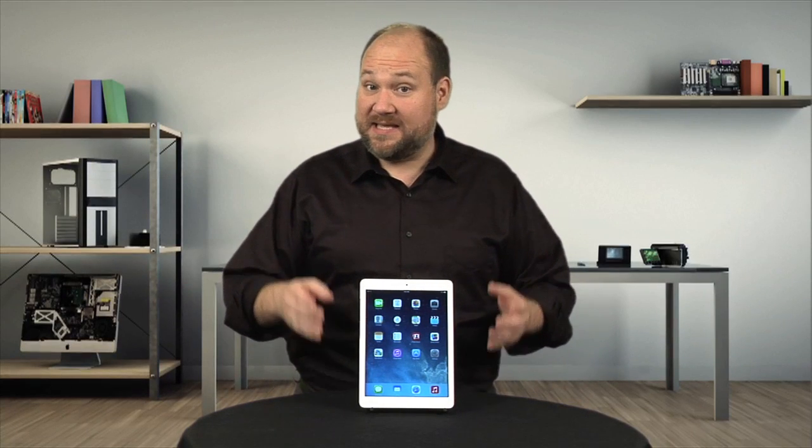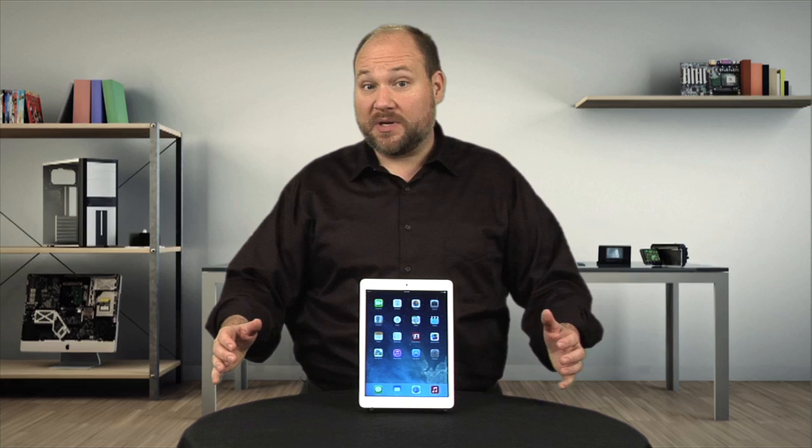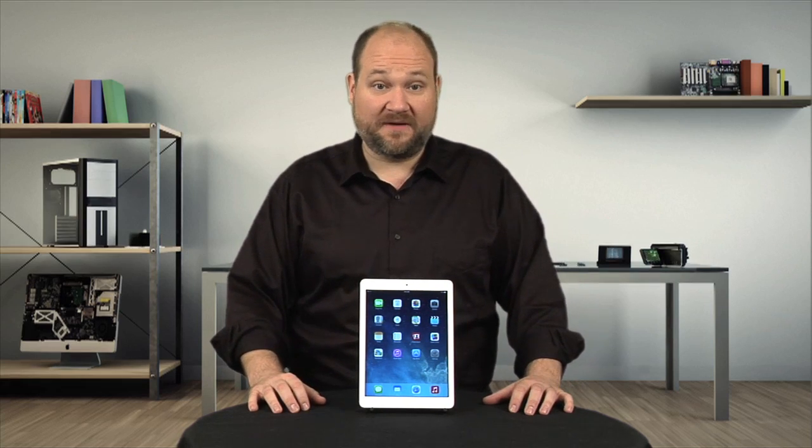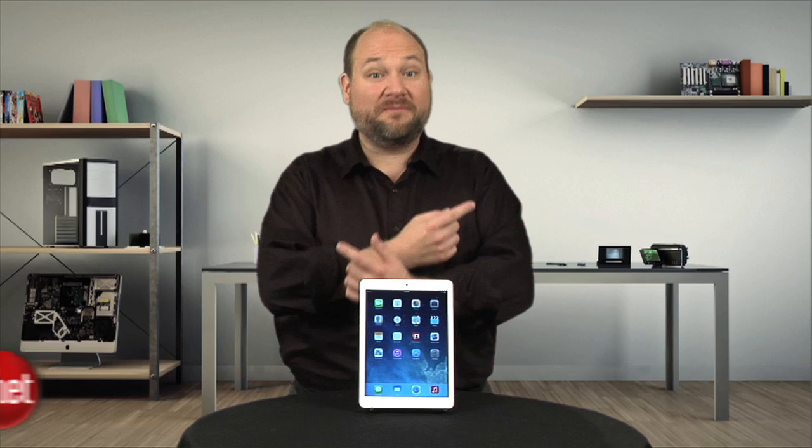The iPad Air is the thinnest and lightest version of Apple's full-size tablet. It also has a faster processor, better front-facing camera, and as I'll show you today, a completely flip-flopped internal hardware layout. I'm Bill Detweiler, and this is Cracking Open.